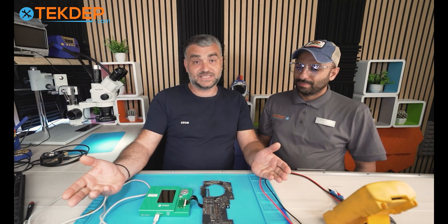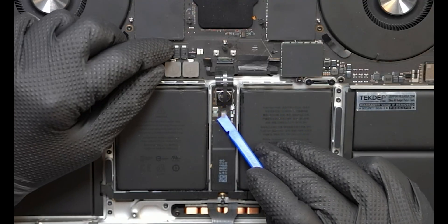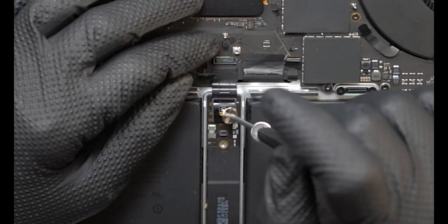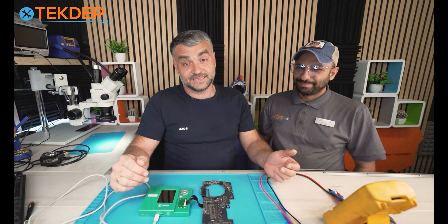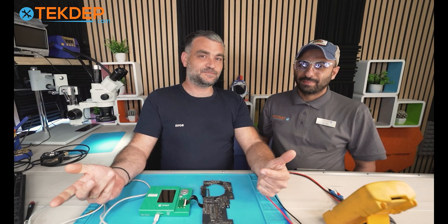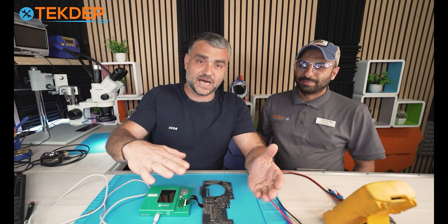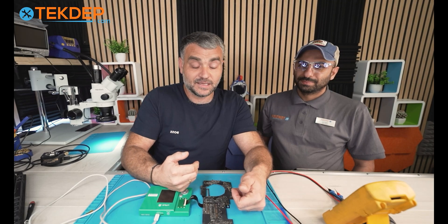To avoid this type of issue, there are just two steps. First, disconnect the battery flex cable — if you're sure it's an original battery, you don't even have to remove it, just disconnect the flex cable. Second, press the power button once. When you press the power button, it discharges all the capacitors and the voltage drops to zero, which makes it safe to work on.